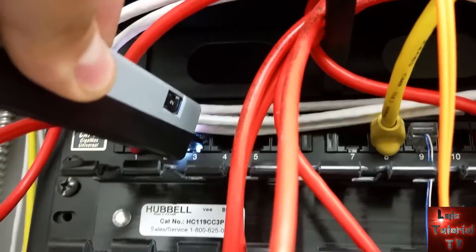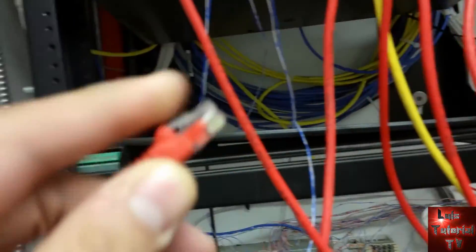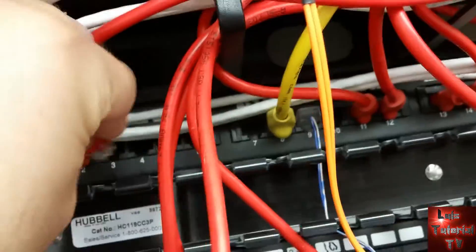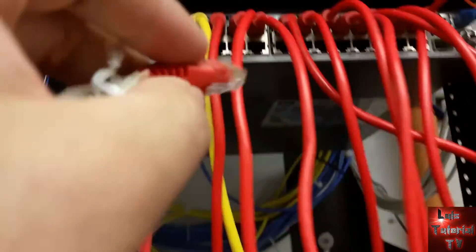Here it is — port number three. We're going to go ahead and get a network wire here, RJ45, plug it into where the patch panel got toned out to, and then we're going to plug it into any port on our switch.